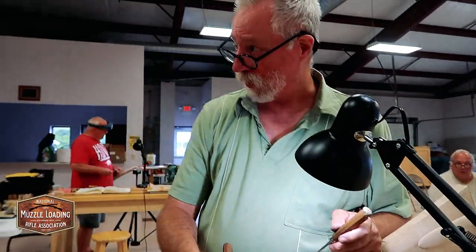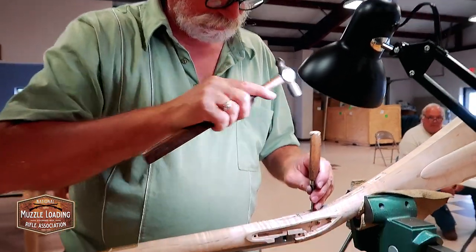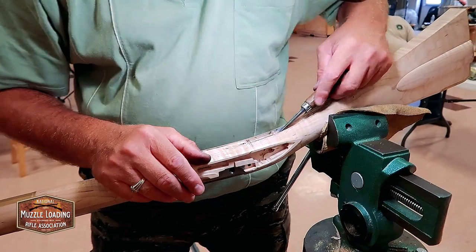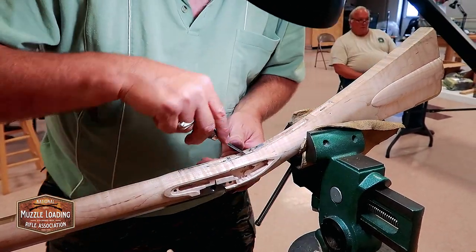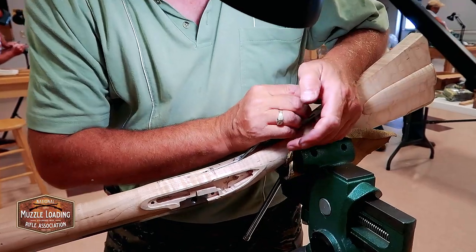By today's standards, we leave as much wood in here as we possibly can for structural support. But when you take old guns apart, you'll find out that they just pulled it out, made a big hole in there — big ugly hole, just like the lock inlet. So we're probably way too picky today compared to what they were in the old days, but that's the way we are.